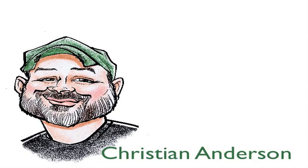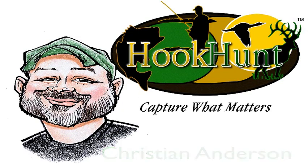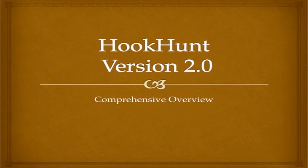Hey, Christian Anderson here with HookHunt, and we are very excited to tell you about version 2.0. Today we're going to go through an overview of what's coming and the exciting changes we have. The biggest thing is that we've been listening to you, and listening to you has been amazing because you guys have given us such good feedback. We've immediately taken that feedback and gone into development for 2.0.